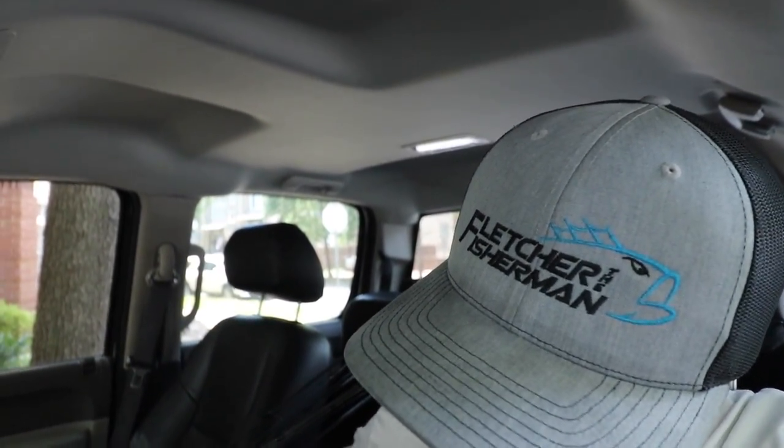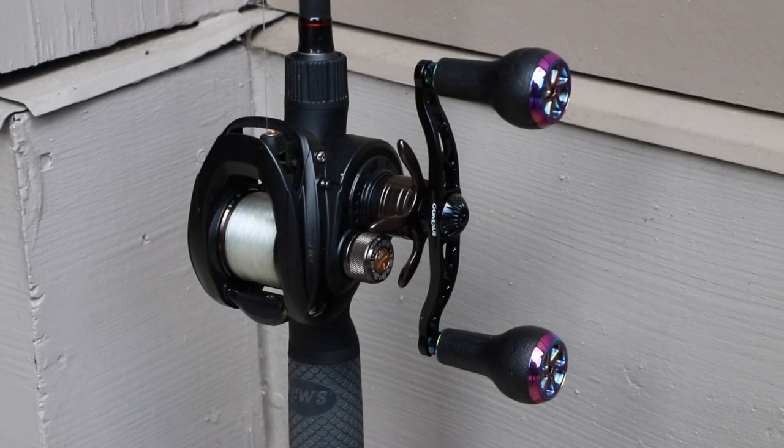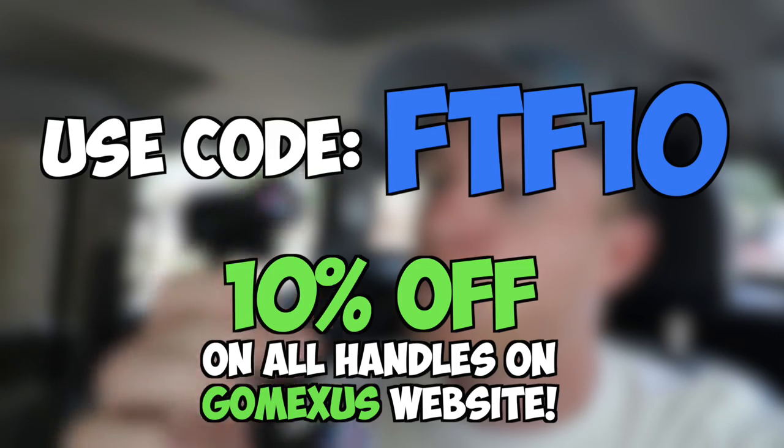We just got to get out there and see what happens. But before we head there, I want to go ahead and do another giveaway. I want to give away another GoMexis aftermarket handle — this is the new A27 handle color, black colorful. There's also another new color called smoked silver. If you've never checked these out, I highly recommend you do so. There will be a link to their website down in the description below.